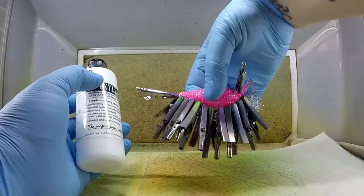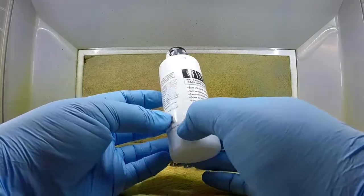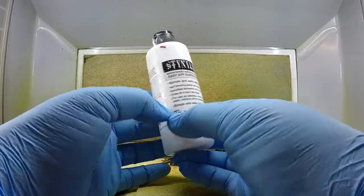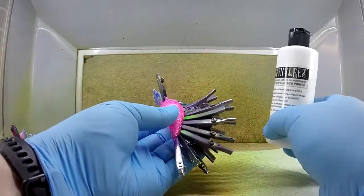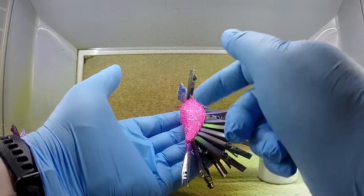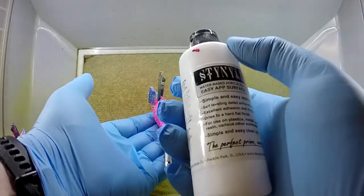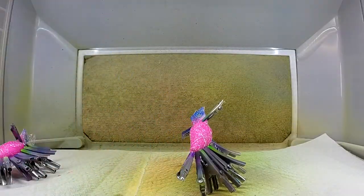So the next thing I'm going to do is use this Stynylrez — the white base coat from Badger. It's acrylic polyurethane. The reason I'm spraying this on is because if I just spray the bone white on top of this pink, or any darker color, it'll bleed through. Since I'm doing a lighter color on top, you always want to go ahead and do another base coat — that's going to block it out and keep the paint from bleeding through.